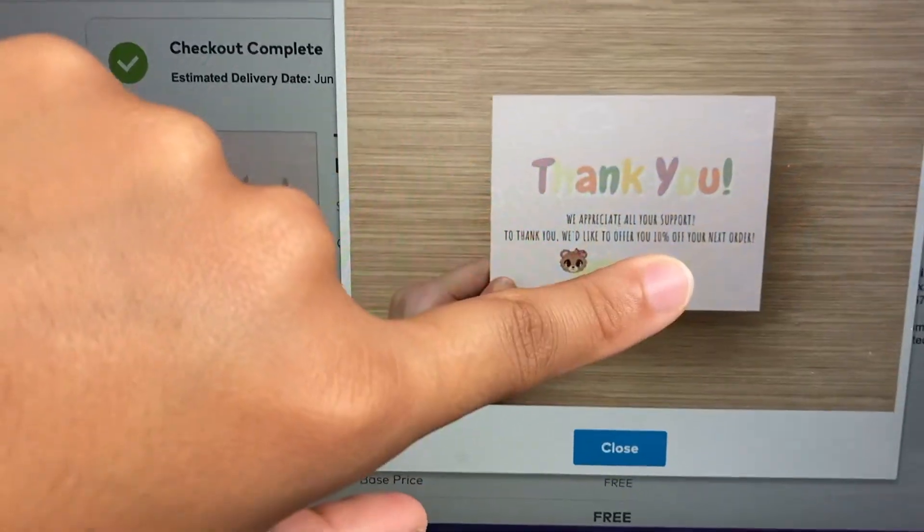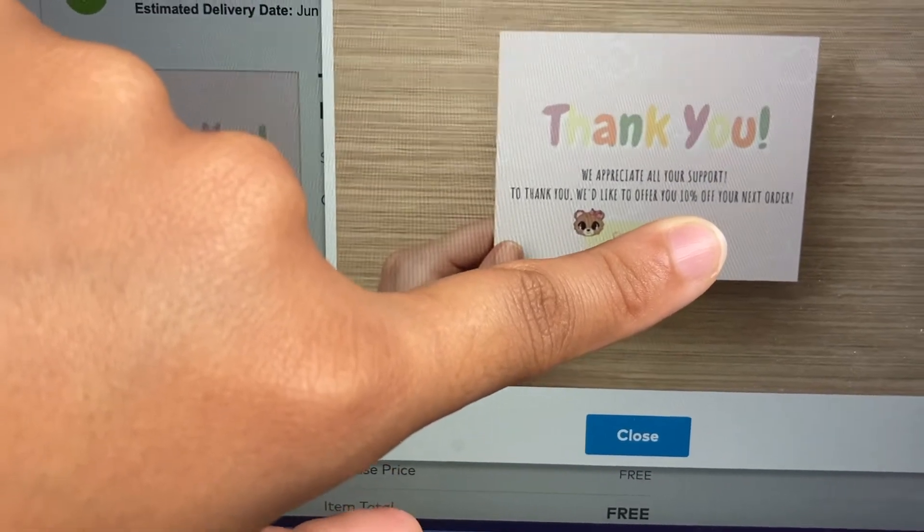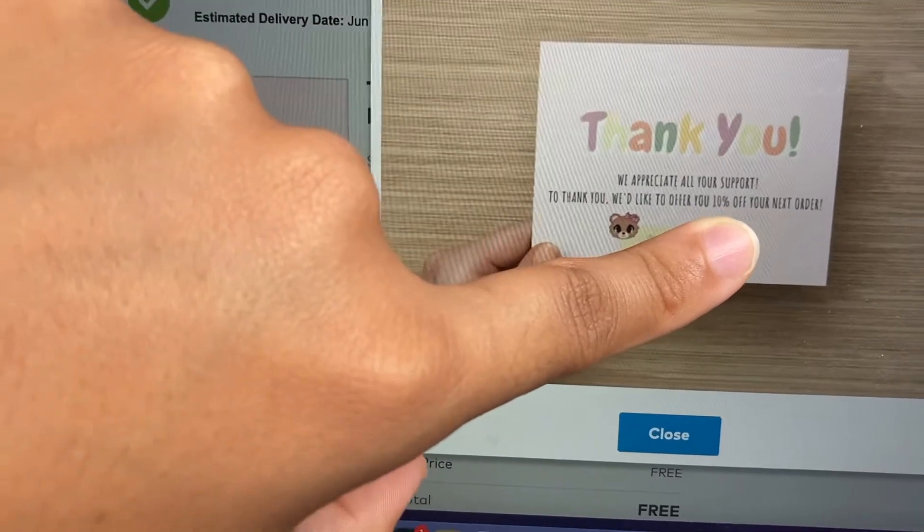Now I'm going to order my thank you cards. I'm not going to go through the full process again since I just showed you how I did it with the business cards. I just finished placing my order — my thank you card says 'Thank you, we appreciate all your support' and offers 10% off your next order with a coupon code, with a little bear graphic. It looks super cute. I was going to order sticker labels too but I'll get those later when I have more money to invest. I already have about a thousand 'thank you for supporting my small business' stickers to use up first. Next time you see me I'll be unboxing!